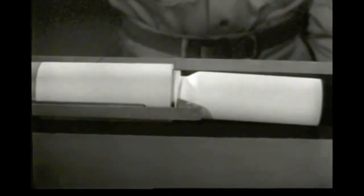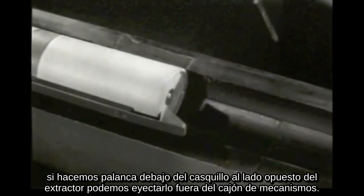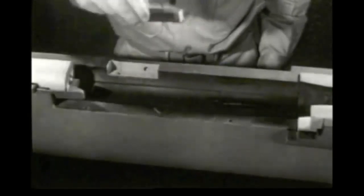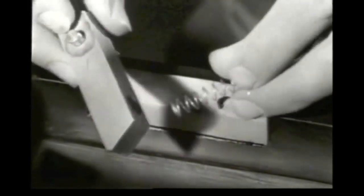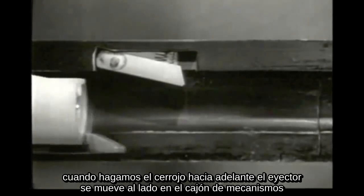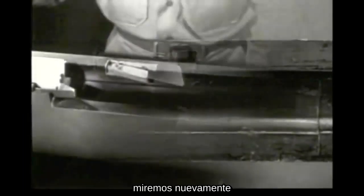Our next problem is ejection — getting the empty case out of the receiver. Notice how the case is held by the extractor. If we pry under the case on the side opposite the extractor, we can eject it from the receiver. If we take a slice off the edge of the bolt, we can get at the case more easily. Now we'll build an ejector in the side of the receiver. It consists of a small lever and a spring. We'll attach the lever so it pivots at one end with the other end held outward by the spring. When we push the bolt forward, the ejector is moved into the side of the receiver. When the case is extracted, the ejector slides into the notch, strikes the case, and ejects it.